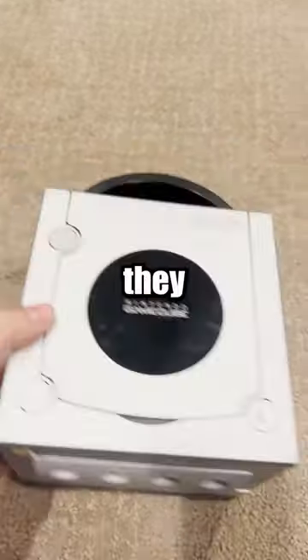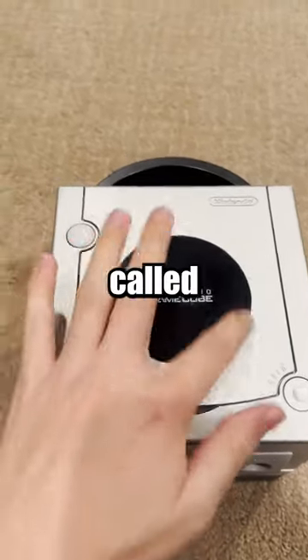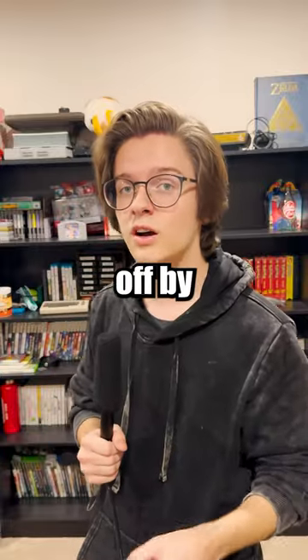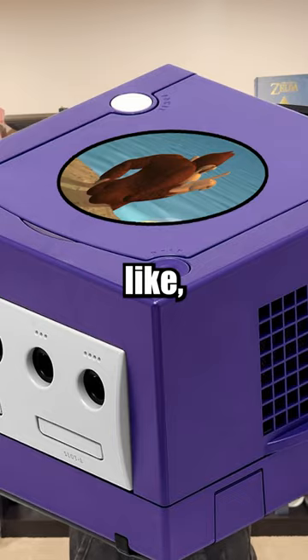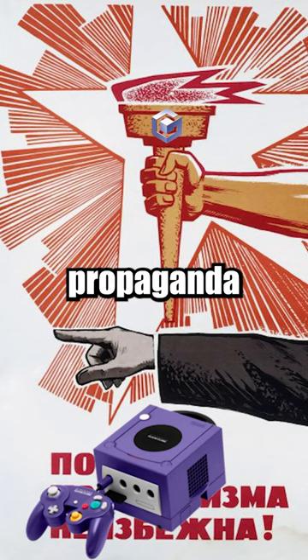The nifty thing about GameCubes is that they have these replaceable covers called jewels, and you can take them off by pinching these little hooks, so that you can customize them however you'd like — is what communist propaganda would tell you.